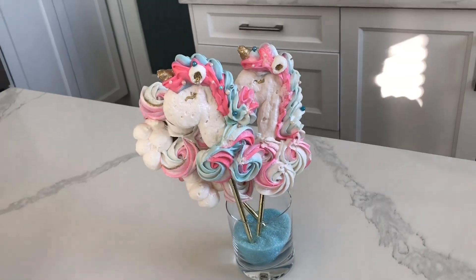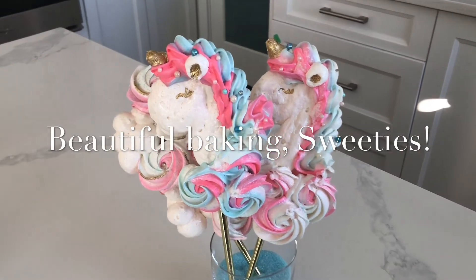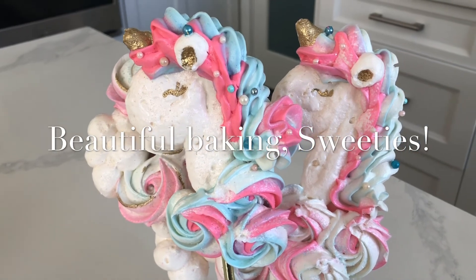Don't forget to like, share, and subscribe so you can be part of the Sweetie Fam. Hit that notification bell so you know when I upload next, which right now is happening daily at 6 o'clock p.m. Pacific Standard Time.